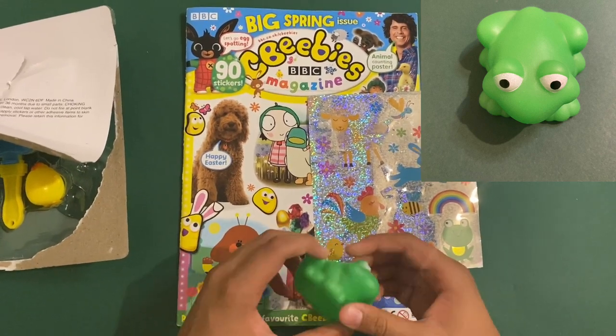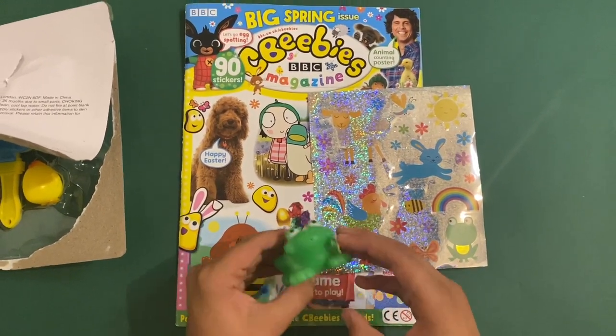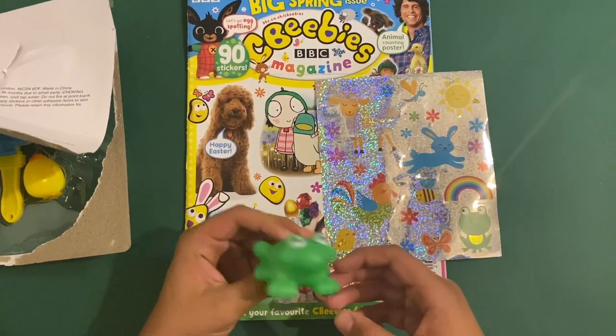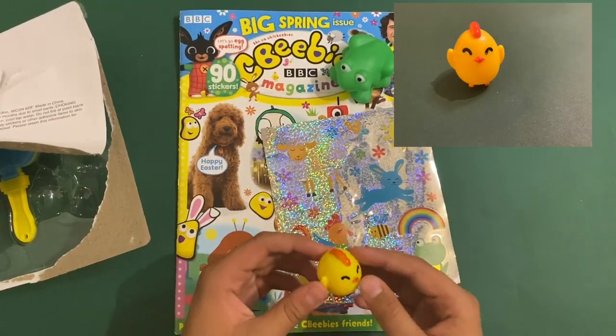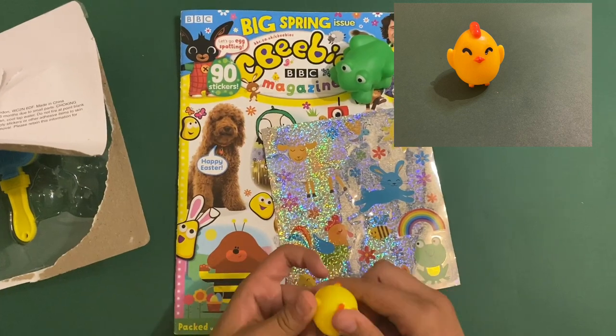Then you've got this little squishy frog — it's not a real frog, it's a squishy one. You fill it up with water: put it under the tap for a few minutes, then you can squeeze it and squirt it at your brothers, sisters, and friends.